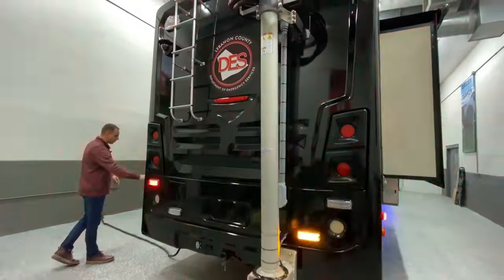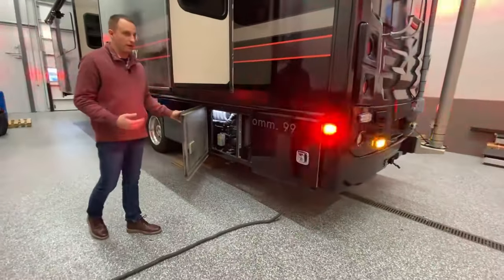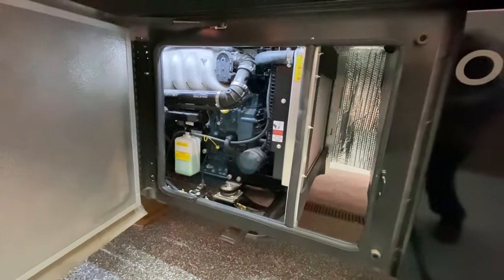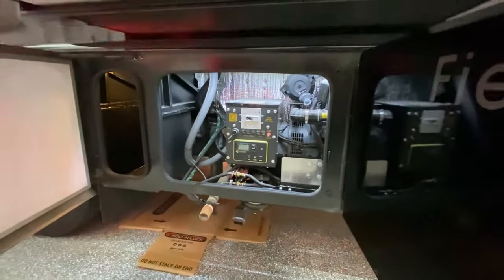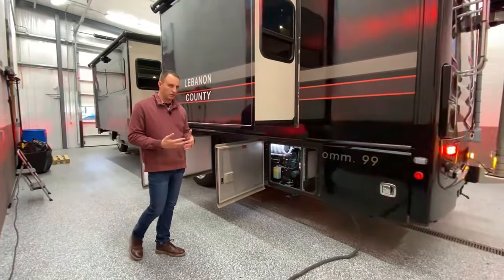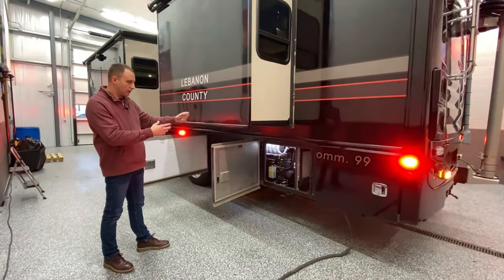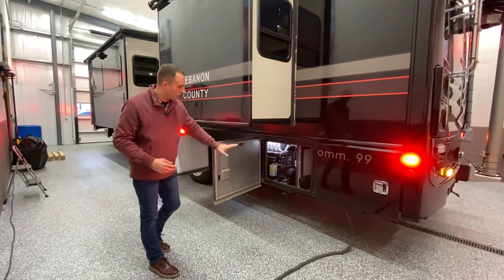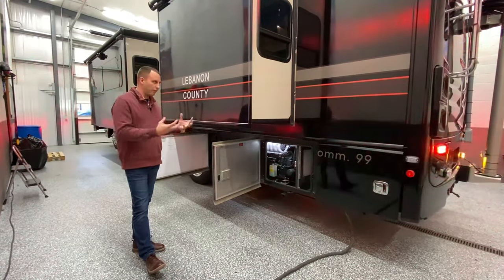We have a cord reel here that comes out on this side along with another extension cord. The other thing that's really unique is the generators that come in RVs are not big enough to run this type of command structure. We're partnered with PowerTech for generators, one of our generator brands, and we custom fabricated and made this huge generator fit in this little area. For noise dampening, we fully insulated that compartment with heat tape, heat material, and insulation. The unit also sits on airbags — the suspension piece goes up underneath to the frame rail — so the generator sits on an airbag to keep the vibration from transferring up into the vehicle.